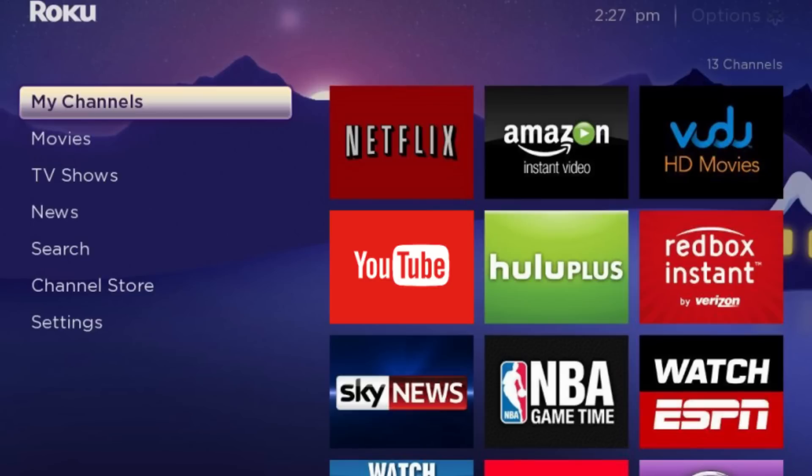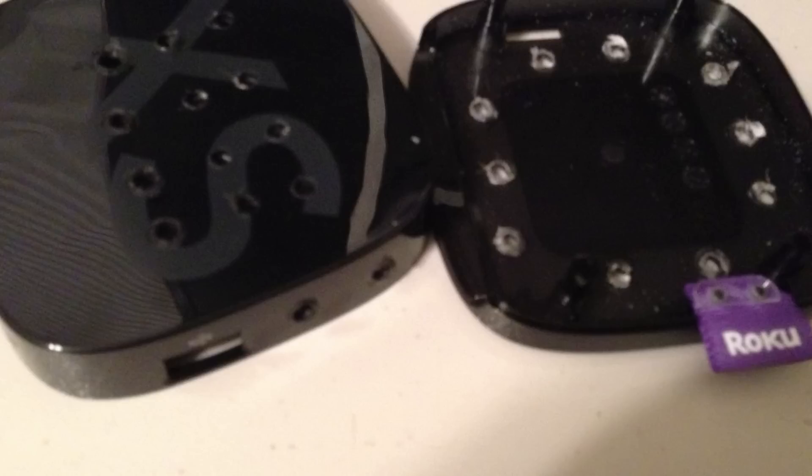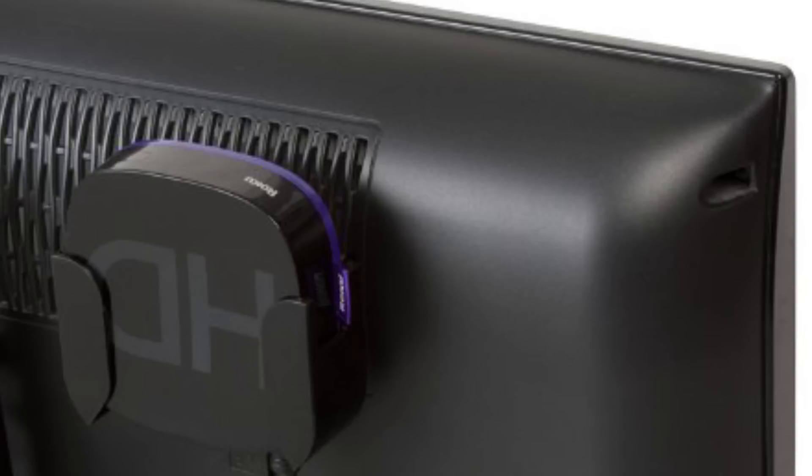The solution is pretty simple if you don't mind modifying the case of your Roku — by that, I just mean poking some holes for ventilation. Since most people place their Rokus in cabinets or places where other people can't see them, it shouldn't be a problem.